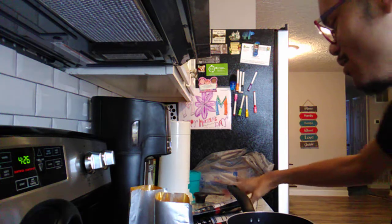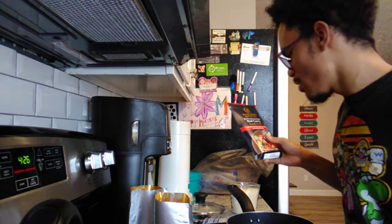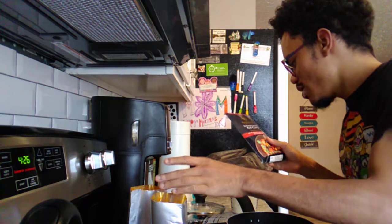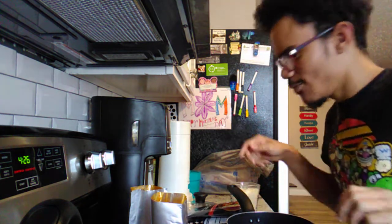Hi guys, welcome back to my channel. Tonight's dinner I'm making a red curry chicken. So let's get started.